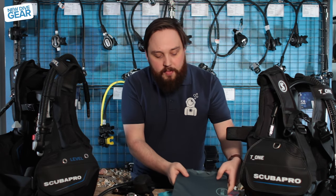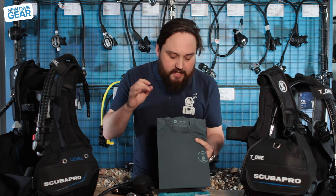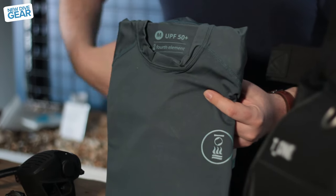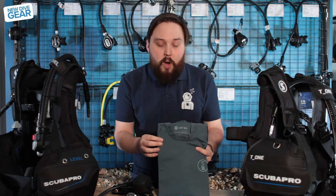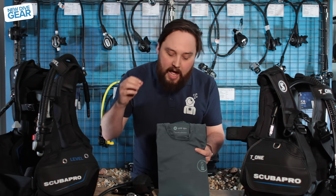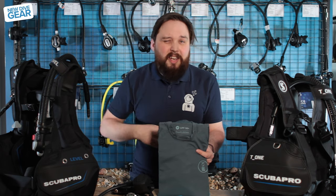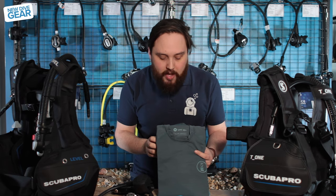Moving on to Fourth Element, they've brought out a new range of rash vests. This is their Hydro T, and the most important thing about it is that it's got a UPF 50+ rating. These are loose-fit rash vests, so if you don't like it being too clingy, it's a bit more comfortable. The soft material means you can wear this in the tropics if you don't need a wetsuit — it's very soft against your skin, and it means you don't need to wear sunscreen, which is damaging our reefs. It protects you from sunburn as well as a lot of rashes, bumps, scrapes, and stings.